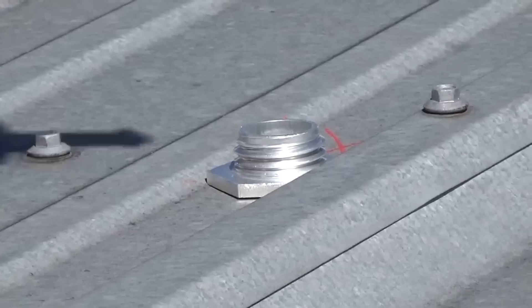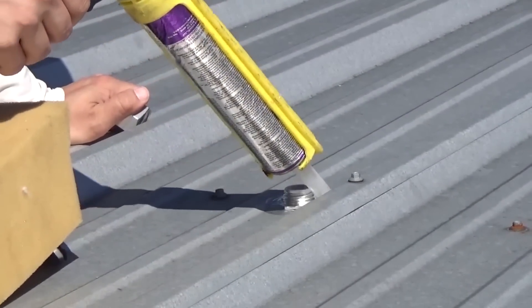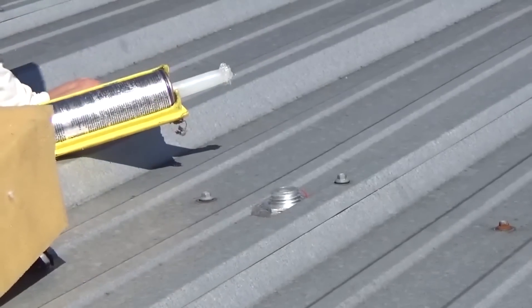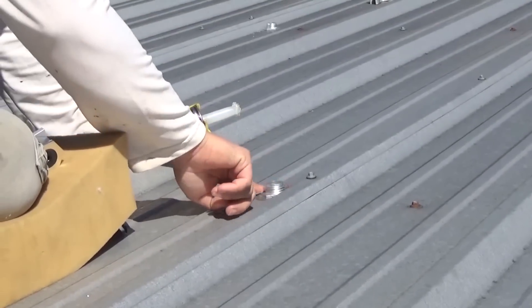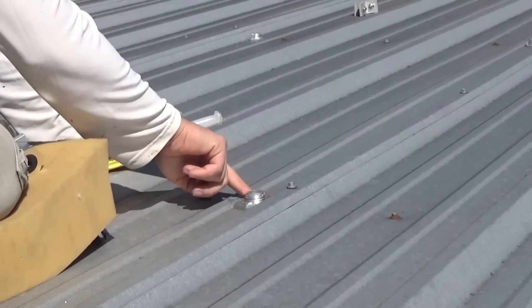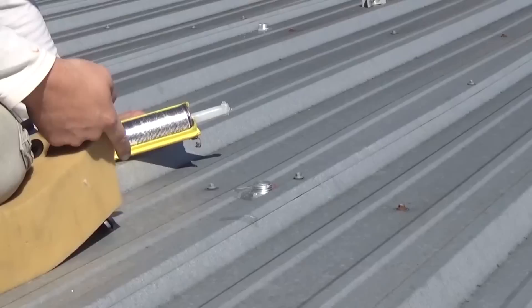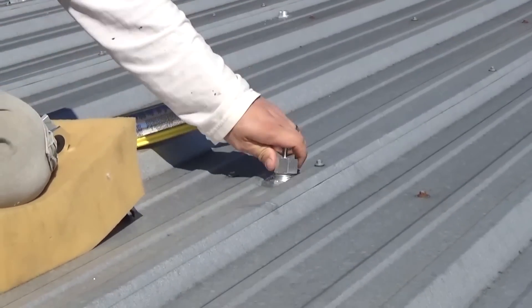Here's a pro tip for you: spit on your finger and tool the bead of sealant. Get it down into the cracks — that's how we do it right there. Snap and Rack metal roof base — very good product.